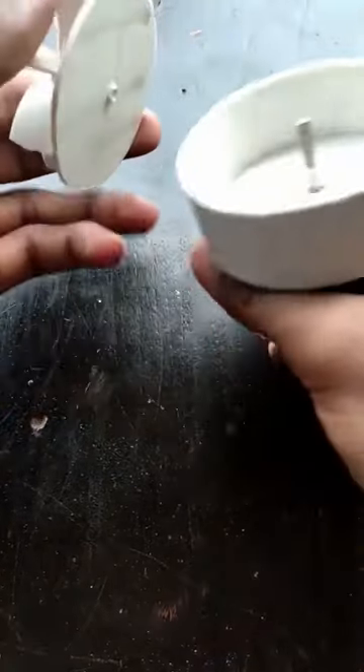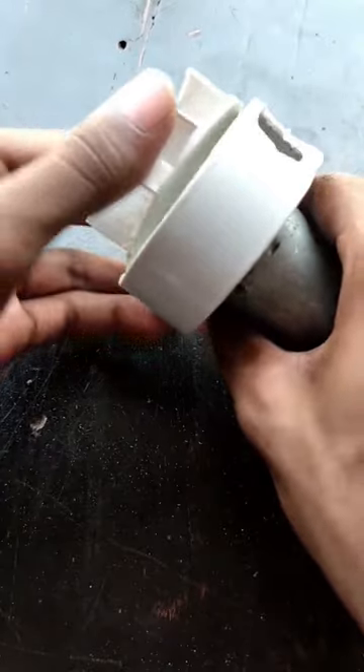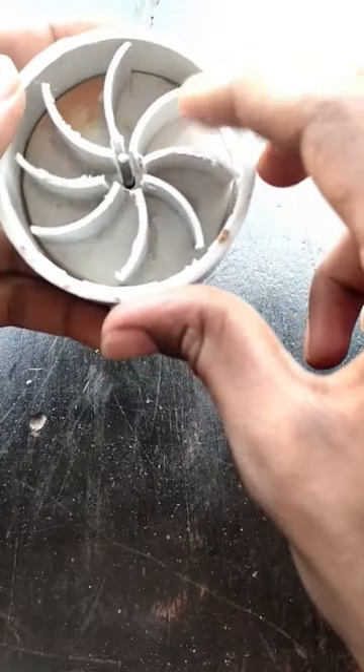We are going to have a leaf. I have a PVC leaf here. I will leave this leaf here. We will put the leaf in the motor shaft.